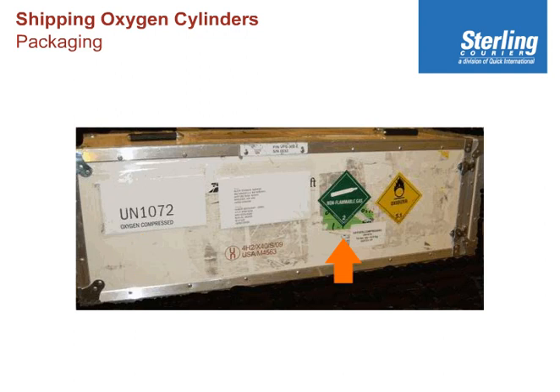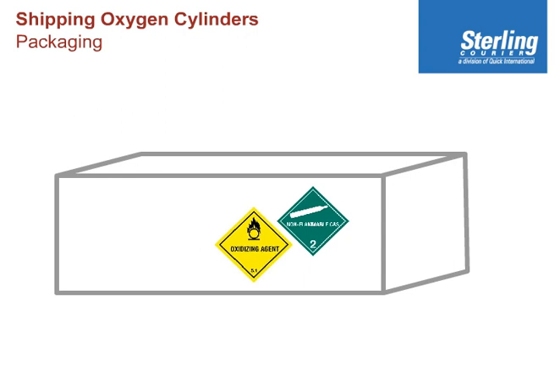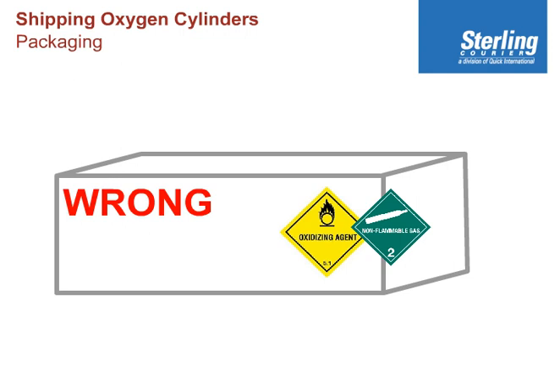The green Class 2.2 label, and in addition the 5.1 oxidizer label, must be side by side or one above the other, but they cannot be touching, and they cannot be obscured by any part of any other label, nor can they be half on one side or half on the other side of the box.